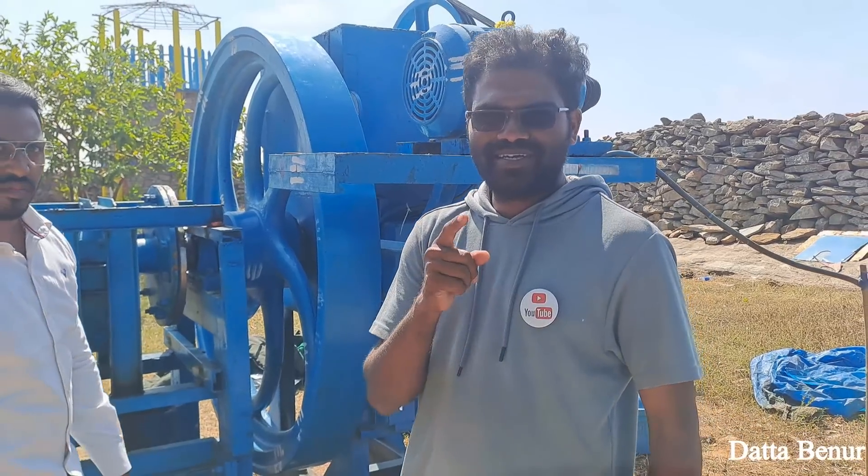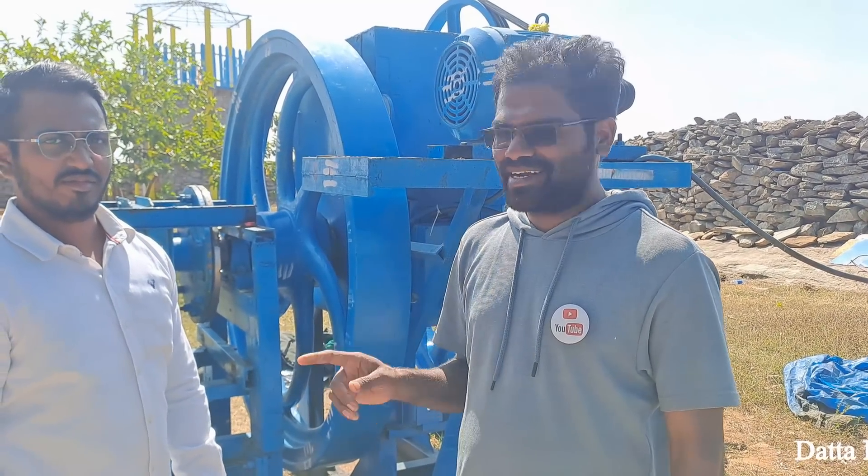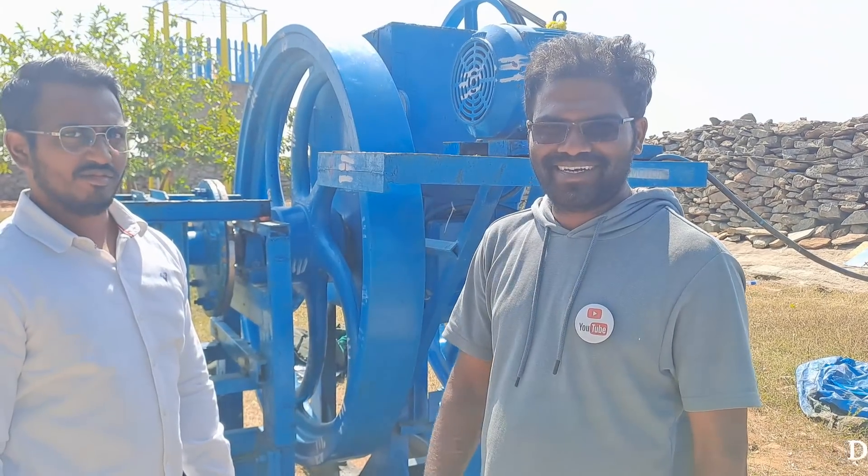Guys, I hope you got the clarification from Mr. Roshan. He explained very well what the machine does and its functions. That's it for here.